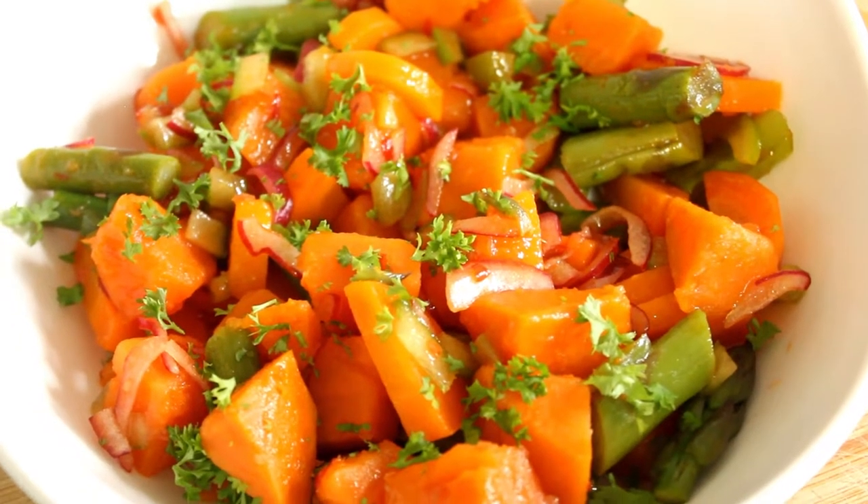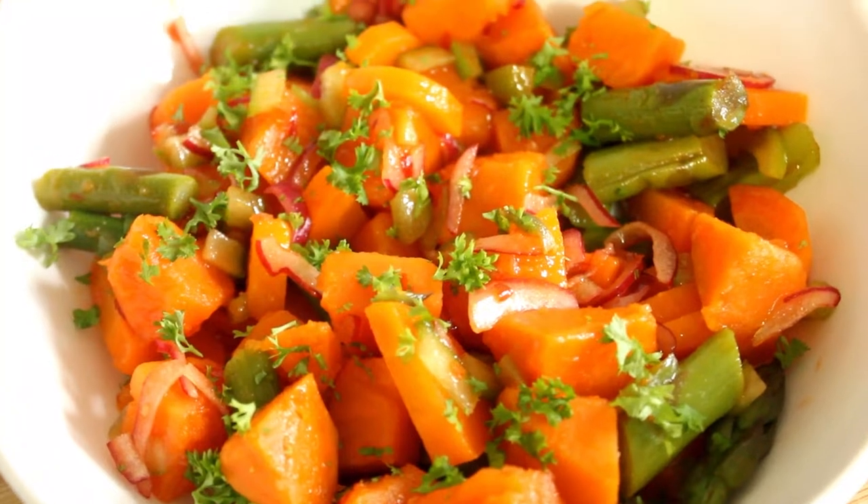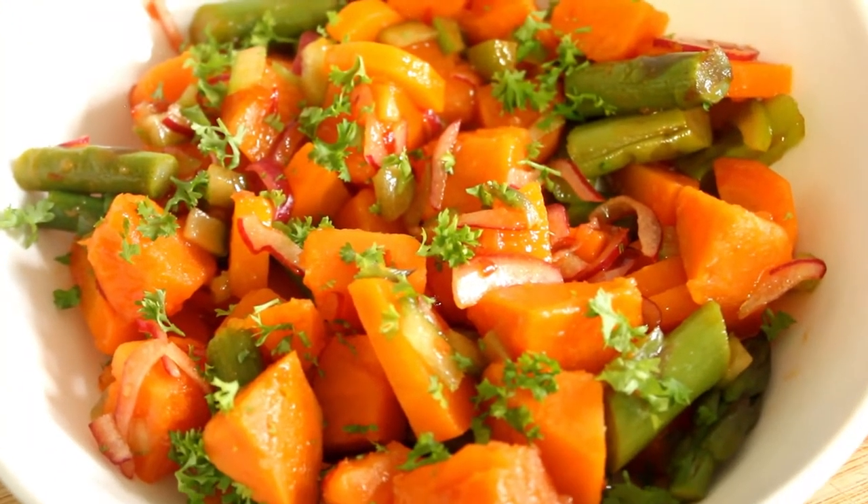Well, here we are folks — this is what we're going to be making today: this beautiful sweet potato chilli salad. Right, let's get cooking.